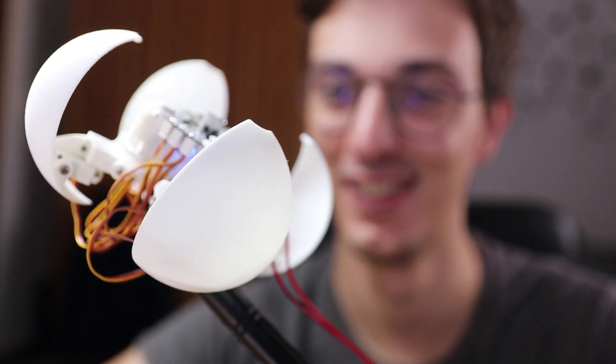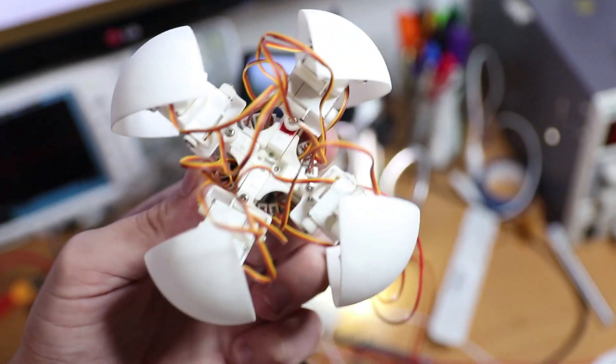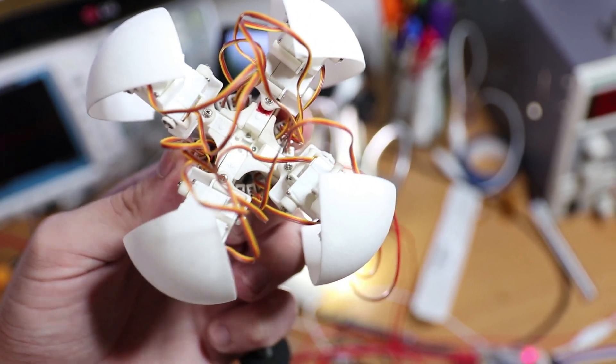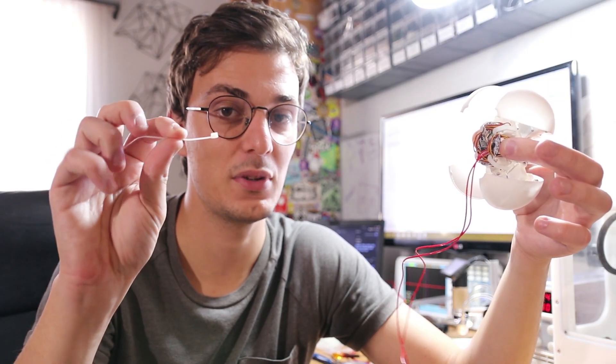This is the first test with all the servos pointing at a zero degree angle, in 3, 2, 1. The next step is fixing the wiring issue. This is the technique I use to organize the wires — I was going to use cable ties but I think this approach is much neater.